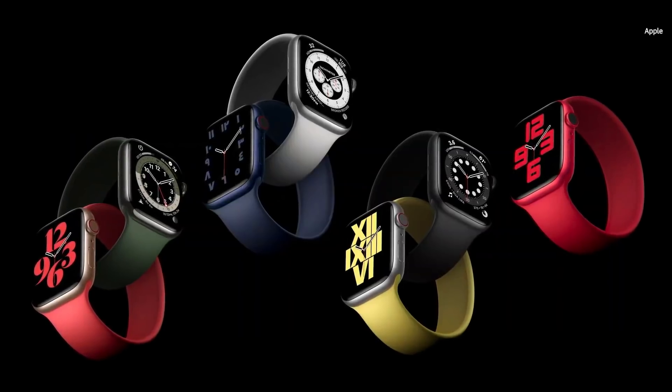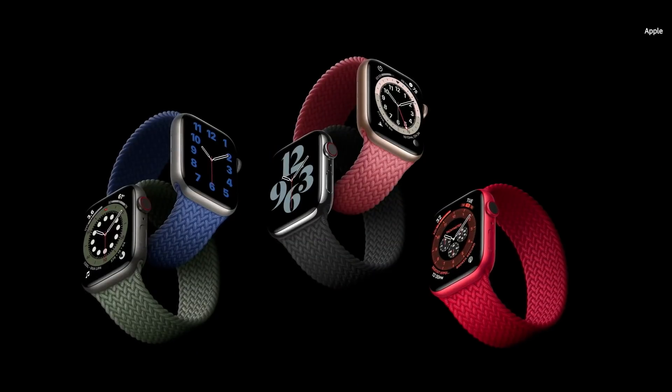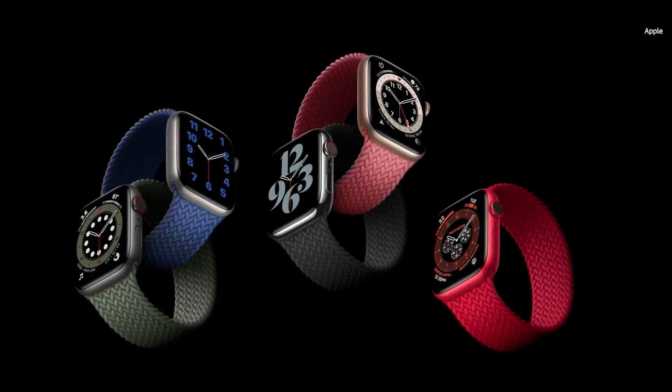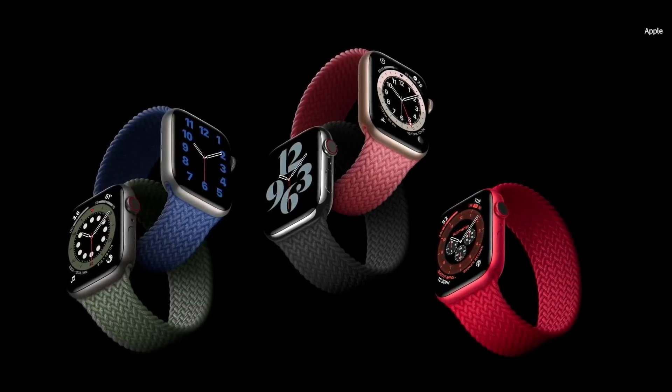It comes in seven fantastic colors. We did another version called the Braided Solo Loop. It's made from 100% recycled yarn, meticulously braided with ultra-thin silicone threads, and it will be available in five colors.